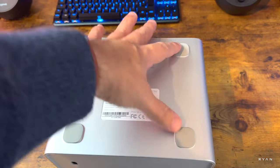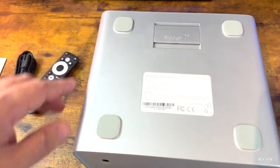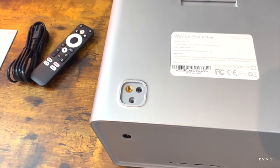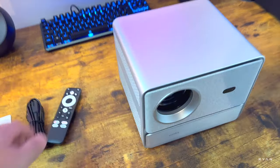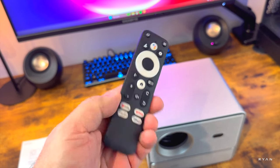At the bottom we can see some rubber feet, a flap to raise the projection angle, and a sticker with the specs. Underneath the rubber feet you can see the ceiling mount points — you should have one for each corner. I like this cube design effect overall.